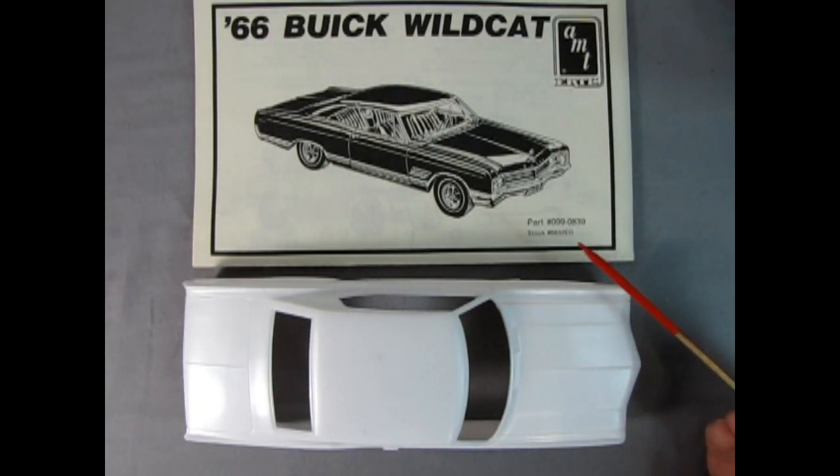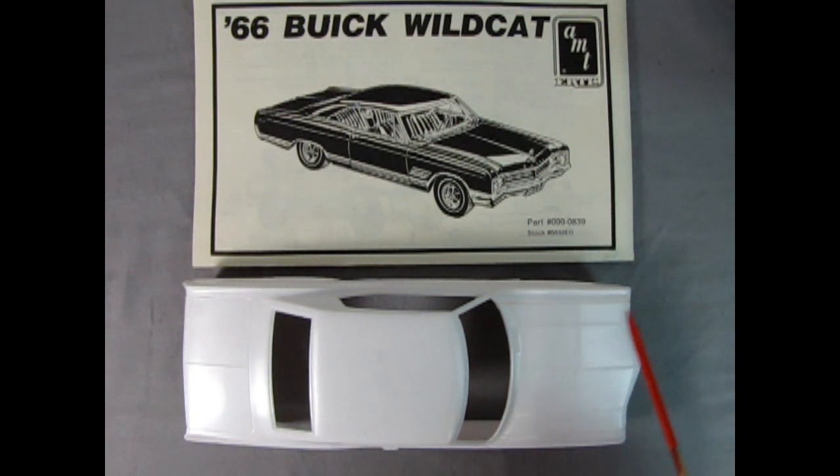Here's something cool I discovered about the AMT 1970 Buick Wildcat. As you can tell by this video, it's basically a promotional model with a flat underpan and no engine, but for you guys that want to cut the hood open and put in an actual engine, you can use the underpan from the 66 Buick Wildcat kit.